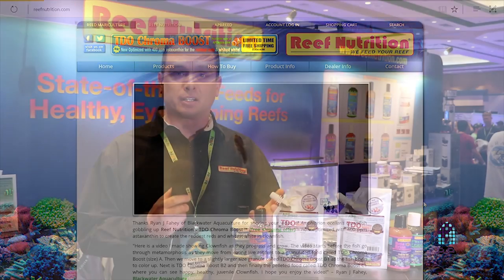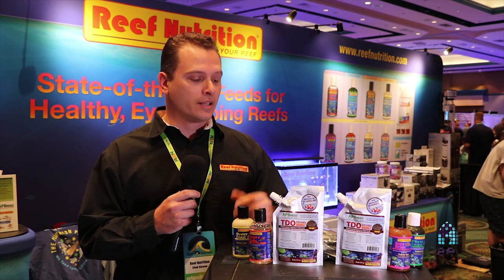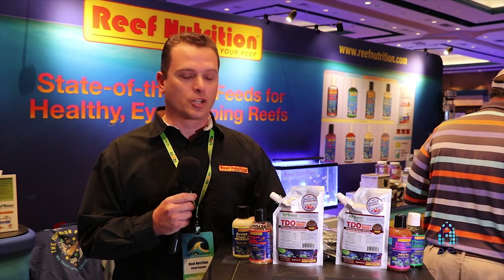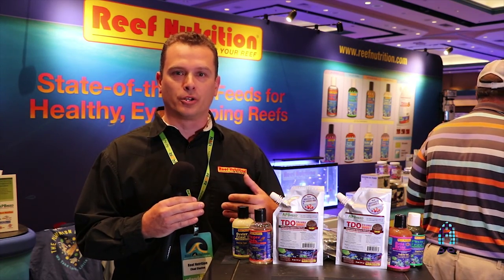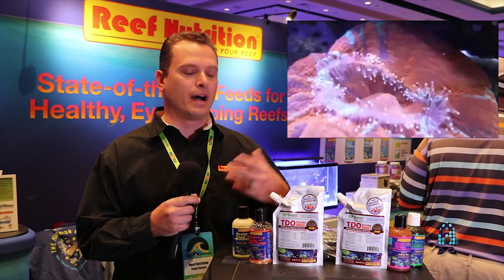Another interesting thing we're working on right now is a blend for corals. Because this feed starts at a very small particle range of 250 microns, people with SPS and LPS corals are also using it to feed those animals. We're looking to come out with a small particle blend for coral feeding based on that feedback. We even have a video of an Australian Scalemia eating TDO on our website — we slowed it down so you can see the feeding tentacles come out and the mouth migrate over to eat the food.